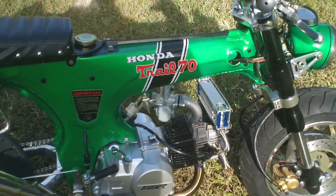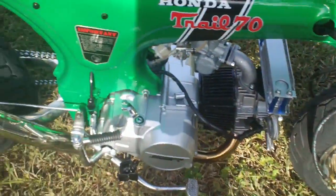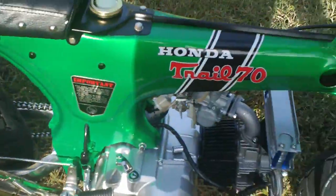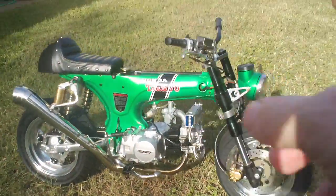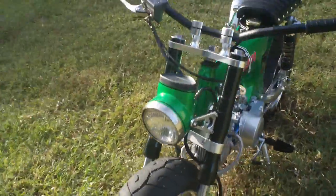I rode it around the block a little bit. It handles crazy. I got some tuning to do — tuning to do on the chassis and the carb. I got no clutch yet, so I just got to bang it up and down the gears. I really can't ride it until I get that clutch going.